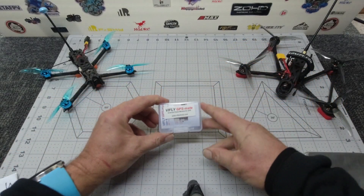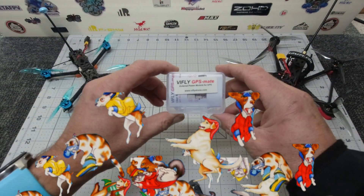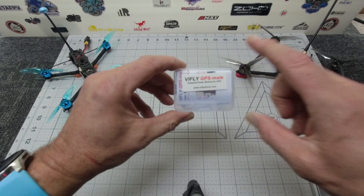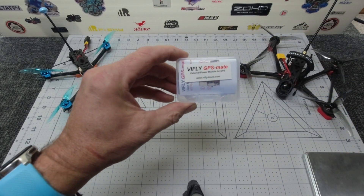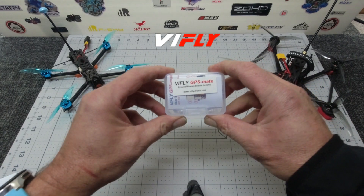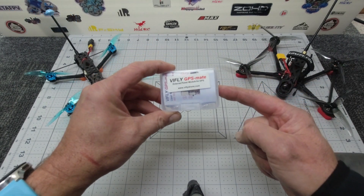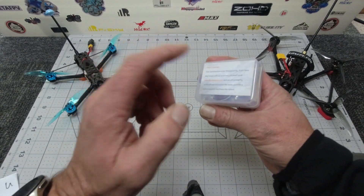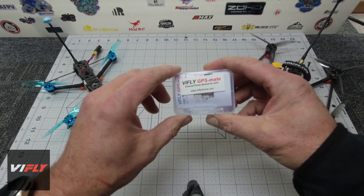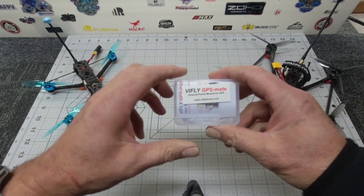G'day guys, how are you going? Sky Pollitt here. It is absolutely raining cats and dogs outside at the moment, so I thought I would take this opportunity to have a chat about a small device that I have just received from my good friends at ViaFly. This is the GPS Mate — an external module power supply for your GPS for your long-range quads. Please make sure you check them out in the description.